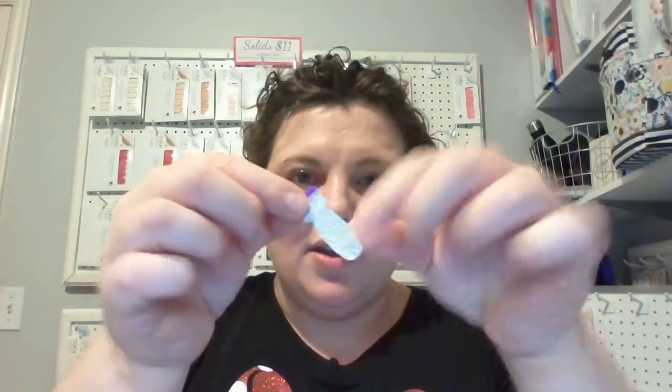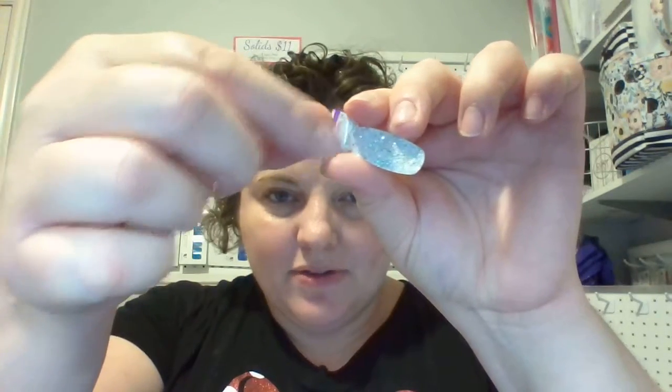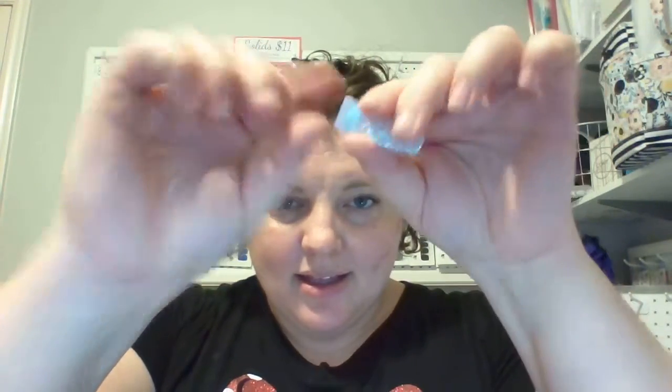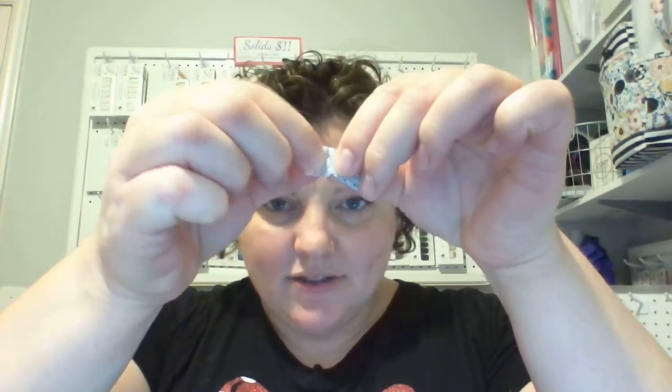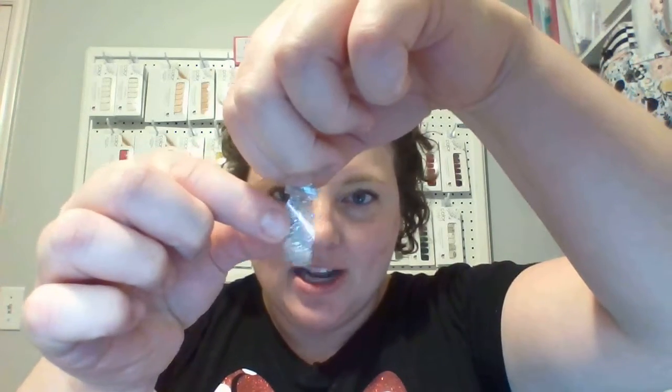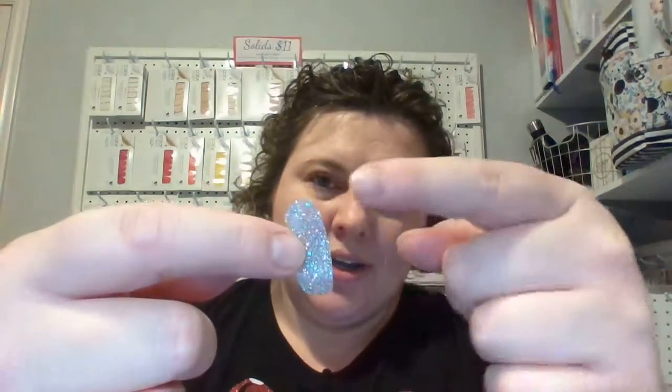If you look closely you'll see a purple tab — just remove that. Then the nail polish is on a paper backing, so you take the silver tab to separate it out and pull it. Now you essentially have wet paint in your hands — it's 95% dry — and you have two different cuticle ends to choose from to put on your finger.